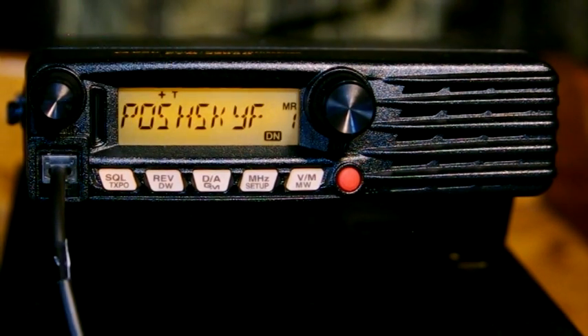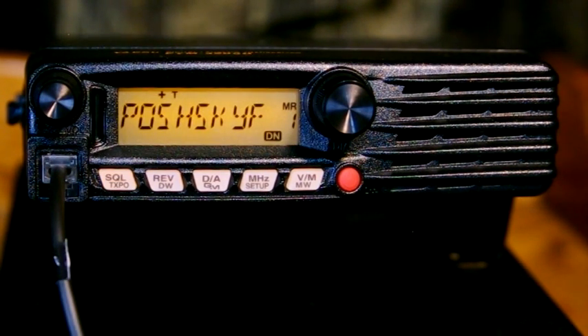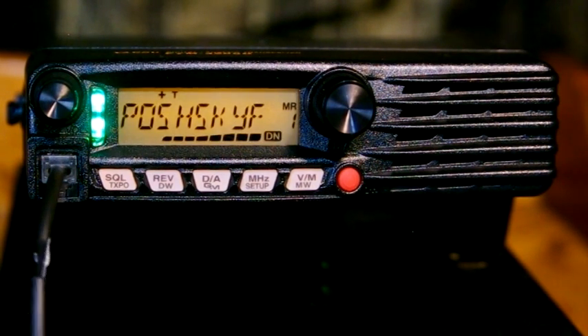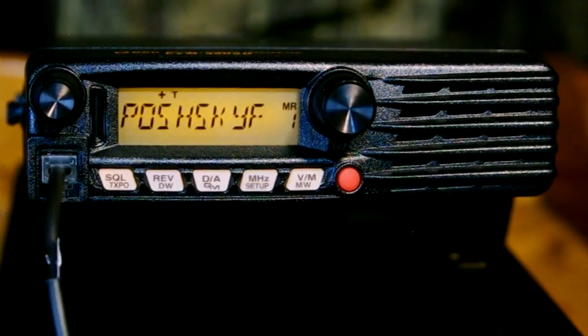The LEDs on the left-hand side of the screen light up differently depending on what's happening. If you're receiving an analog signal, both upper and lower LEDs are green. If you're transmitting analog, both are red. If you're receiving a digital signal, the upper portion is green and the lower is blue. If you're transmitting digital, upper is red and lower is blue. We're in analog right now — when I transmitted, both buttons were red, and when the repeater came back, both were green.